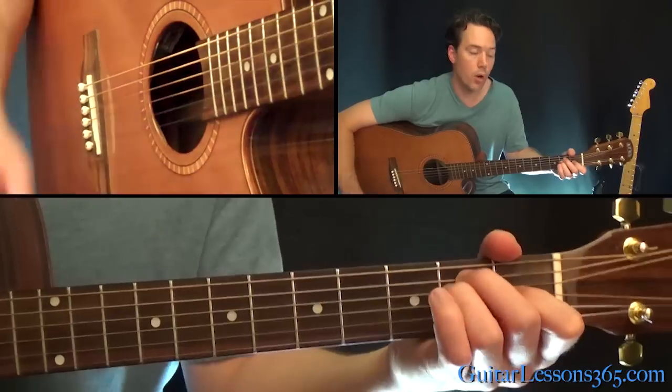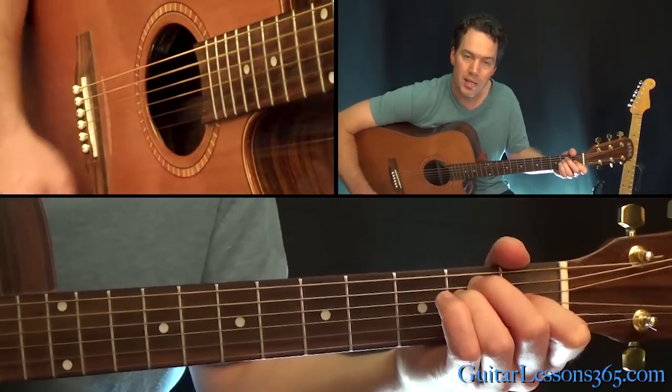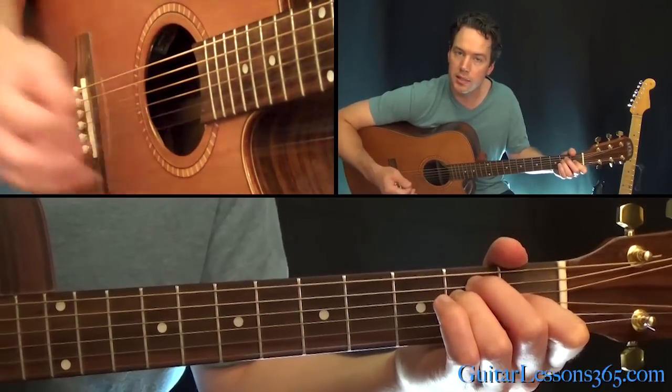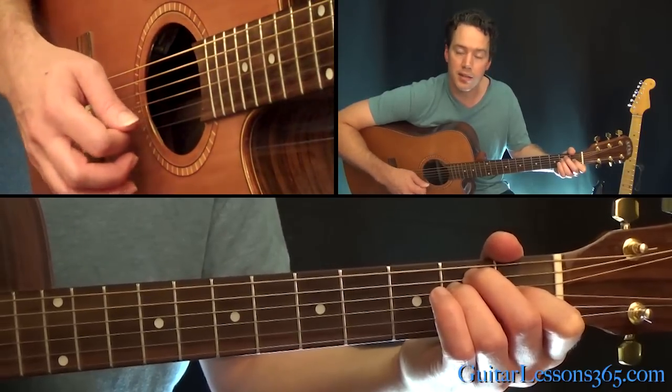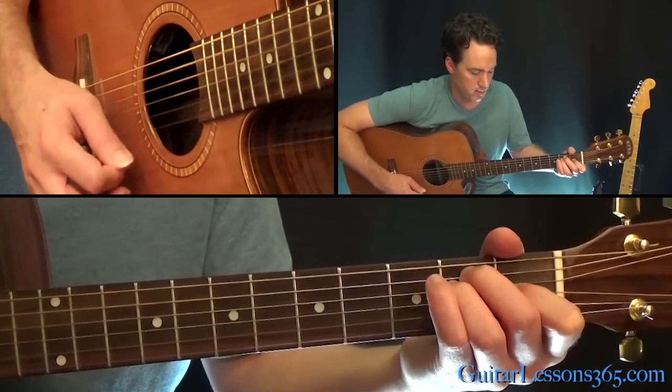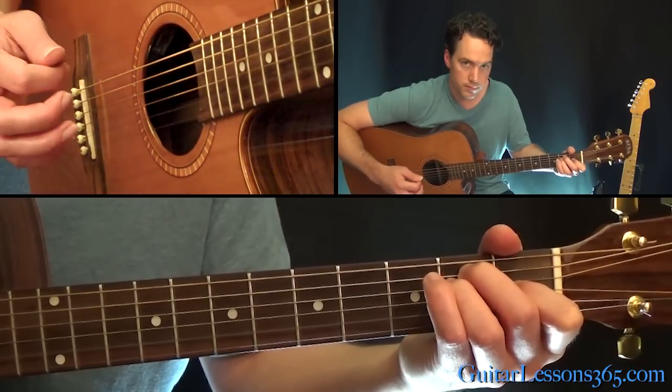The guitar solo starts over an E major chord. You're going to actually hold an E major chord to start and play across it to the high E string, hit that high E again, and then down to the open B.